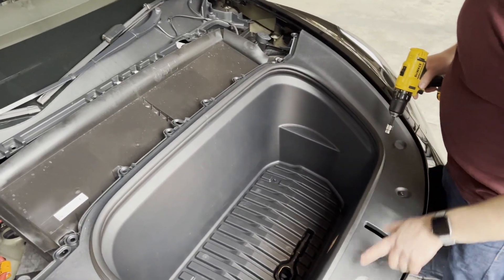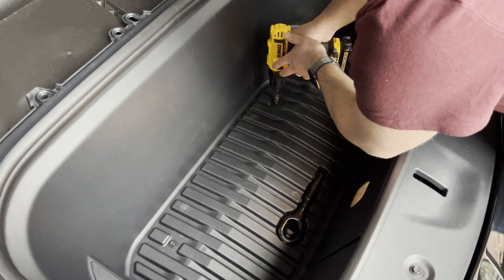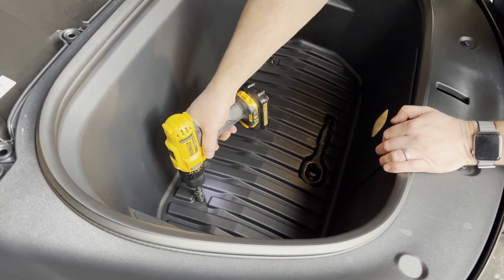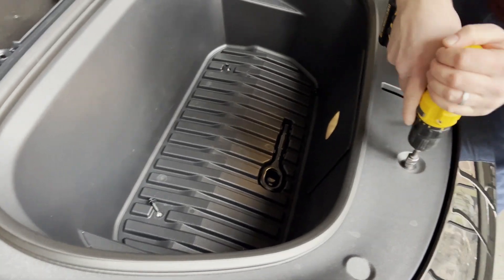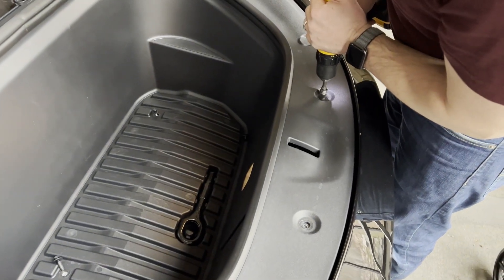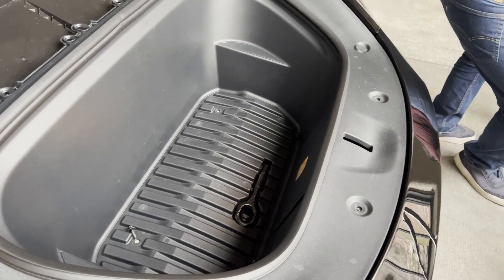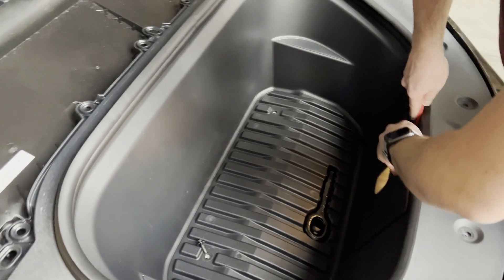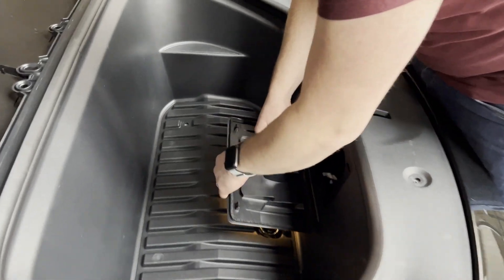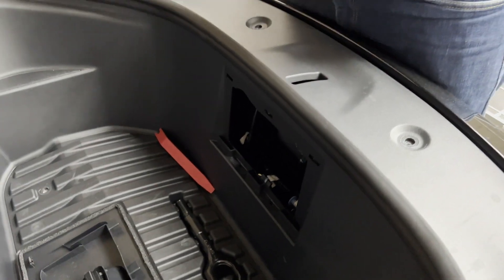Now we've got four 10 millimeter bolts to remove. I'm going to grab my trim tool and pop off this access panel here — it just pops straight out. These two clips slide up, and one wire here just releases. Then this whole frunk should come straight out.